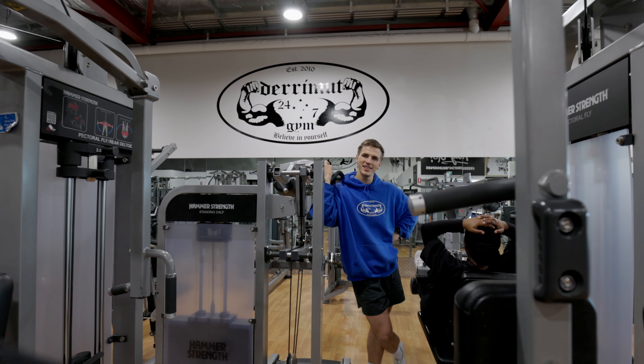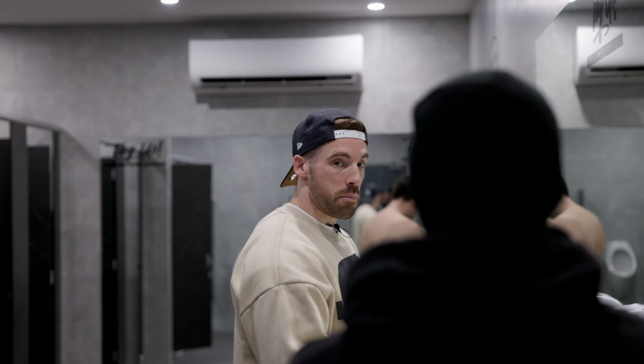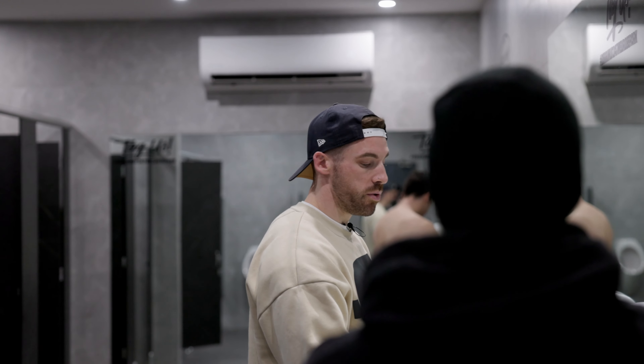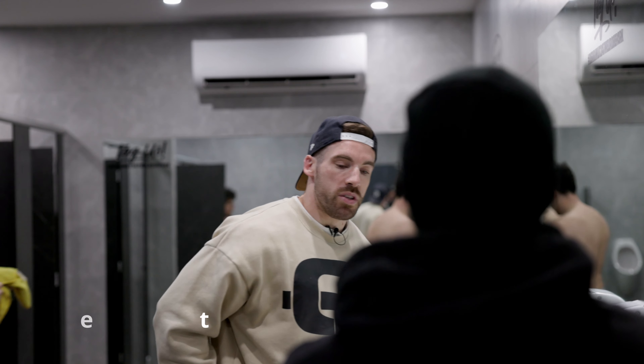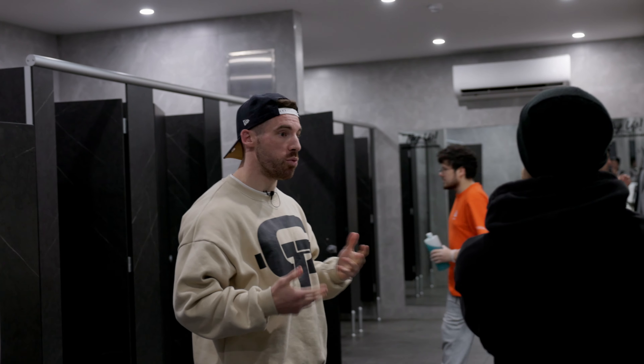I don't do anything too crazy on chest. I'll probably go, if you're happy to, maybe flat dumbbell press, then maybe incline plate. For decline I've actually been doing a bit of decline barbell press, or we can do dips — I'll do one or the other — and then a chest fly.